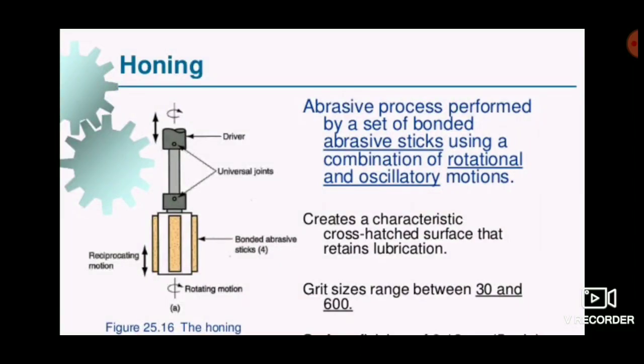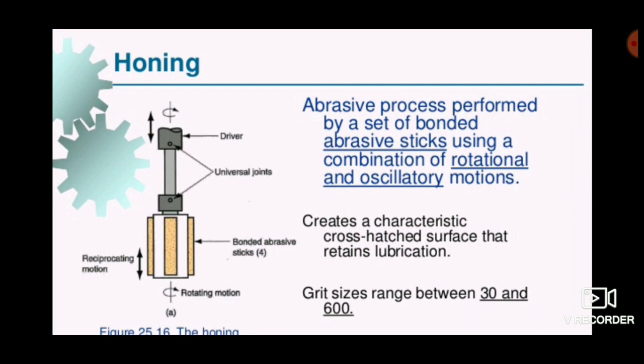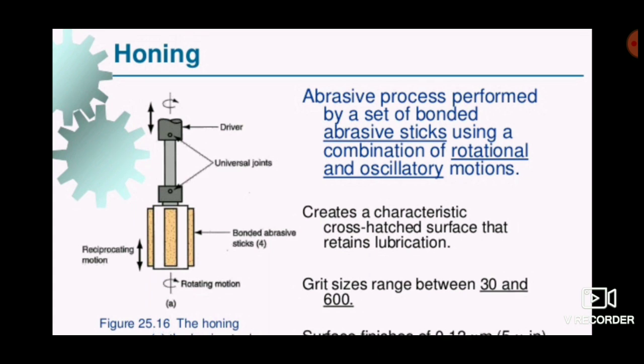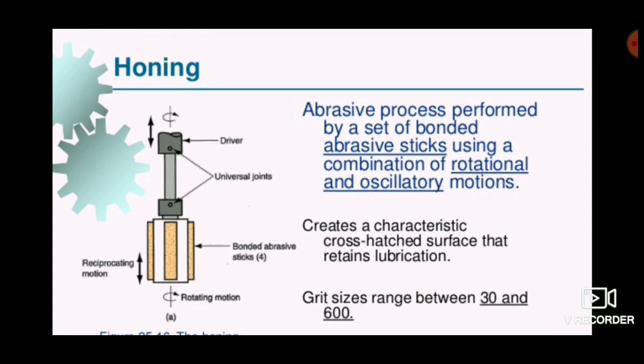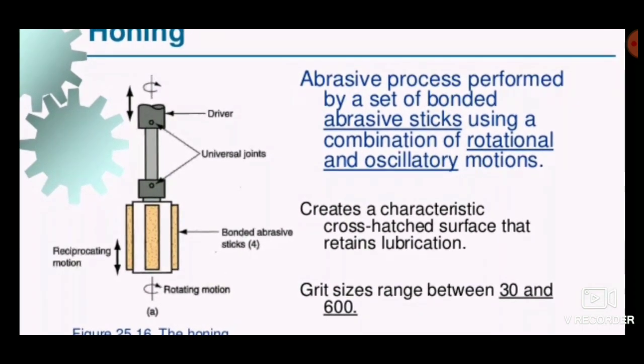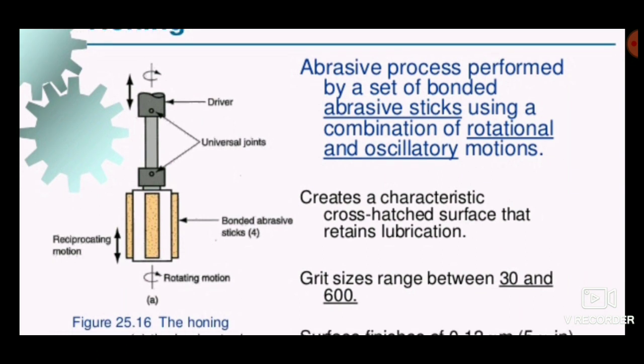Welcome to Engineering Study Materials. Today we are going to discuss the honing process. This is a super finishing process used to make the internal surfaces of a bore achieve a good surface finish. The tool used is the honing tool, which has bonded abrasive sticks present at the end. While the spindle is rotating, it moves in a reciprocating motion as well as a rotary motion.